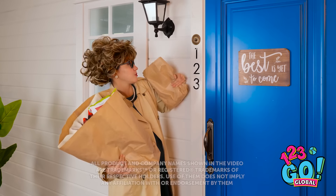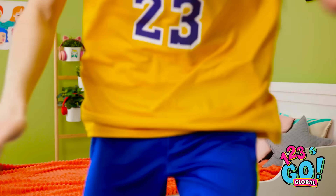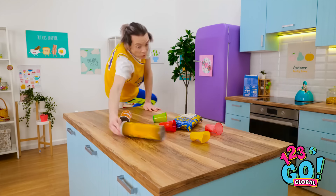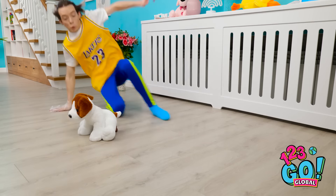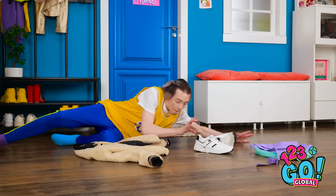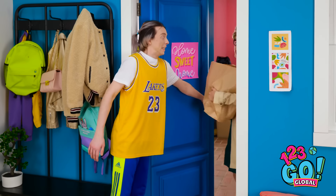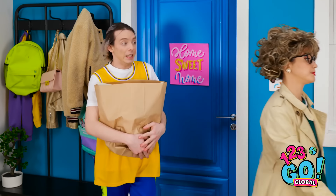Phew! Home at last! Uh-oh! Mom's back! I haven't cleaned the house! We need to potty train you! I can't let my mom see any mess! Almost done! Hey, Mom! Welcome home! Let me help you with those bags! Phew! That was close!